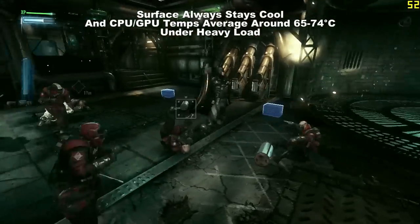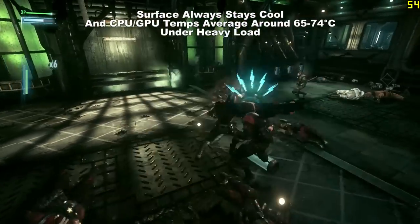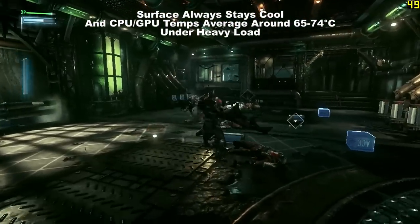Cooling is also a big feature where things are quiet enough to use at night, and at times, depending on what you do, the fans will turn off entirely. And even under heavy load, when the fans do ramp up, they stay at some acceptable fan noise levels.